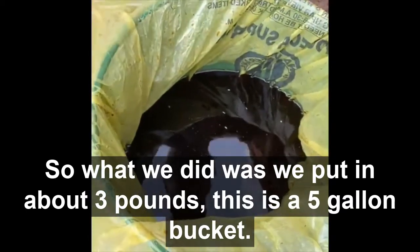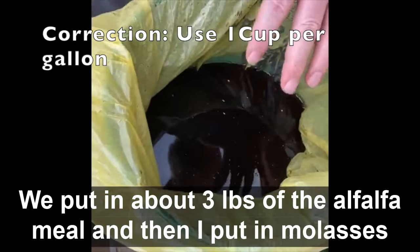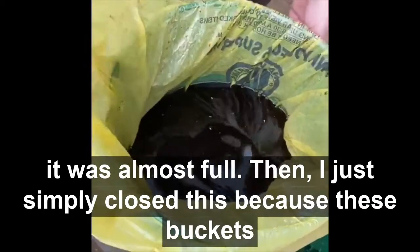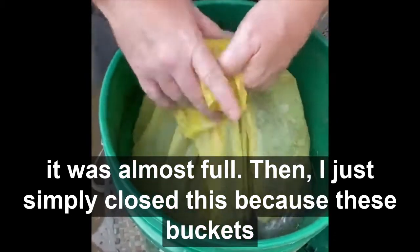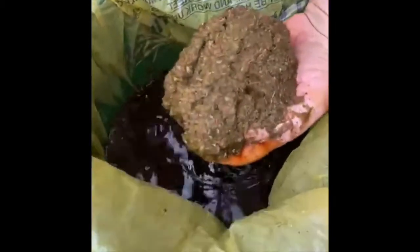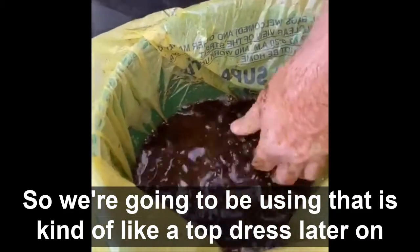What we did was we put in about three pounds of alfalfa meal into a five-gallon bucket. Then I put in molasses, EM, and water until it was almost full. I simply closed this — because these buckets aren't completely airtight — to ferment in. I let it actually ferment for about a month. As you can see, the alfalfa is still there, so we're going to end up using that as a top dress later on.